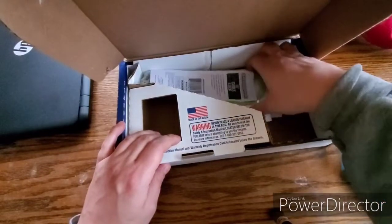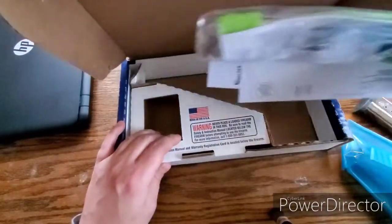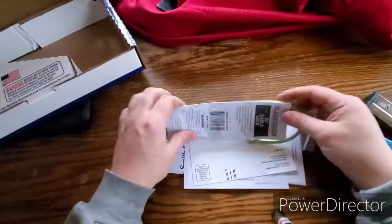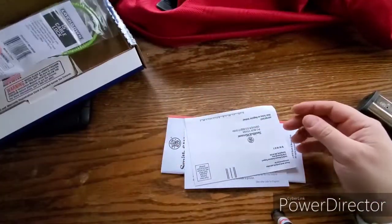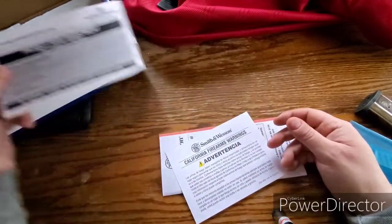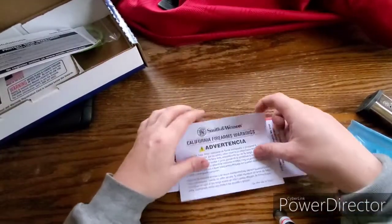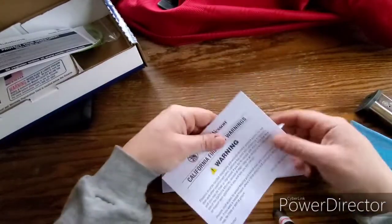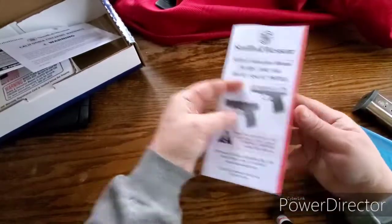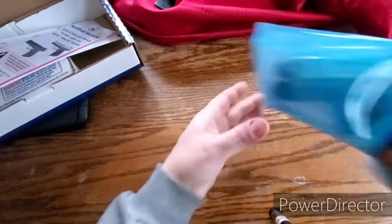This is a popular gun back in the day. This is a budget offering from Smith & Wesson. Get the box out of the way, get your lock — congratulations. This is the second Smith that I own. Then your warning card and your manual. That's what you get out of the box. Here's the gun itself.